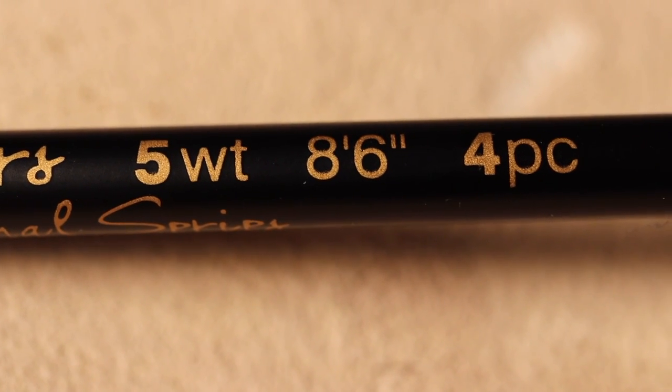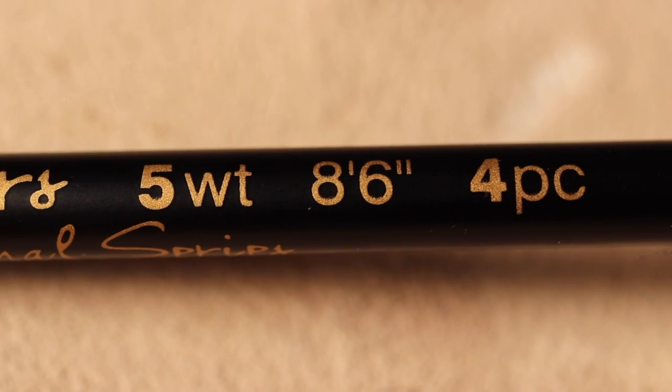This rod, for example, is a five weight, eight foot six inch, four piece rod — perfect for the Rocky Mountain region.